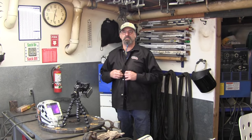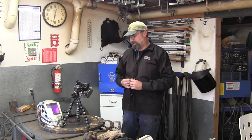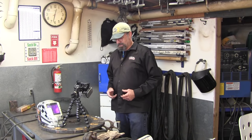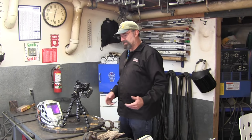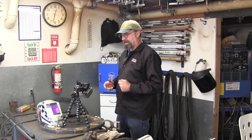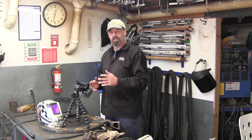Ladies and gentlemen, welcome to Turn Right Machine Works. My name is Keith. We're in here getting ready to do a little bit of welding. I really wasn't going to make this a video, but I posted a few pictures of me prepping this out on Facebook and everyone started asking for a video.